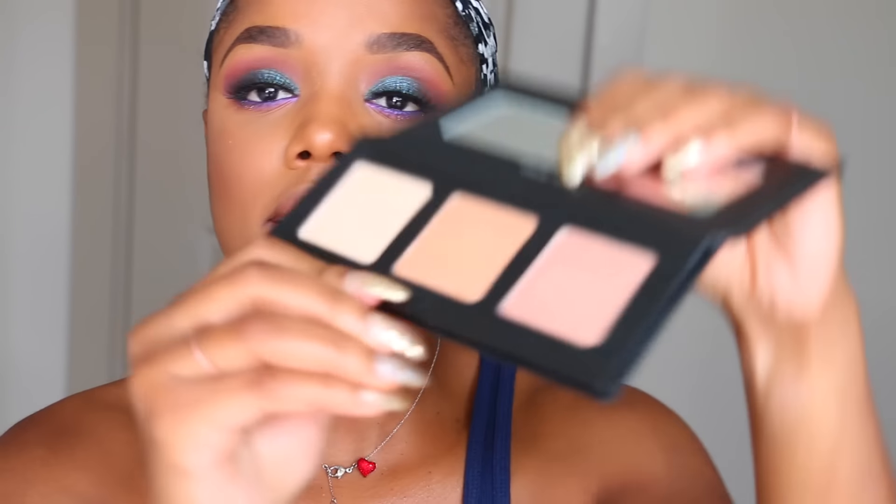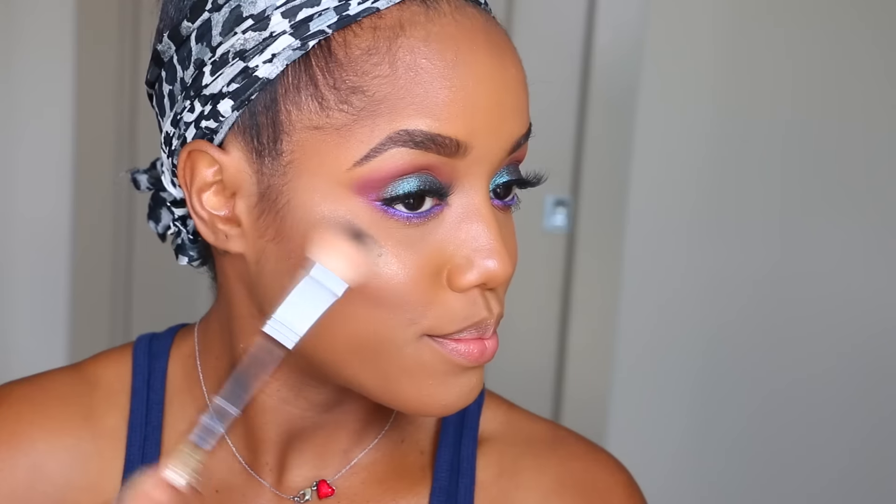If you like a more natural highlight, you can really just use the cream one by itself. Now I'm going to go into Violet Voss Pro Highlighting Powders and dip into Star Glow — a little powder right here. The cream gives a more natural finish and the powder is more of a statement highlight.